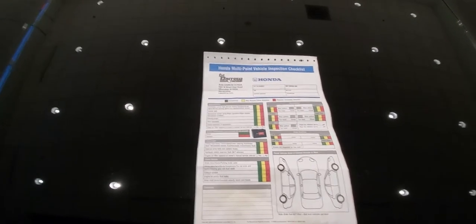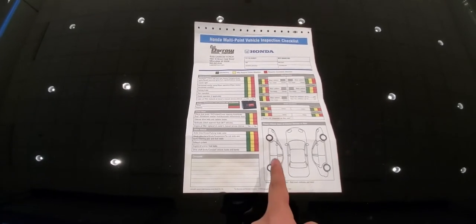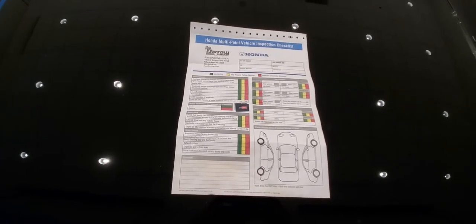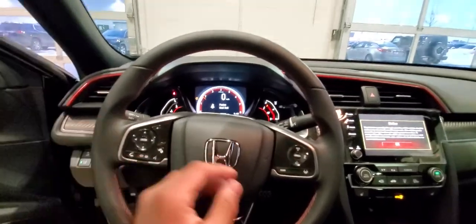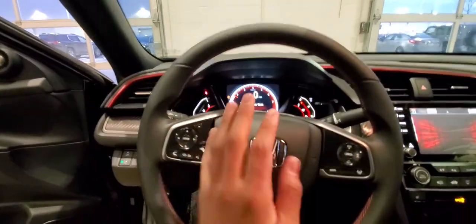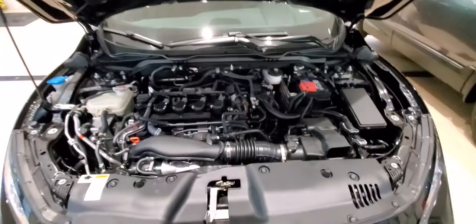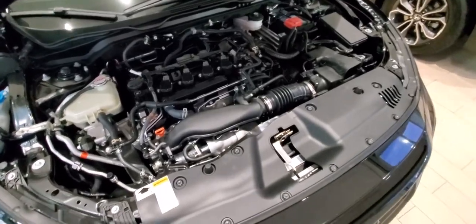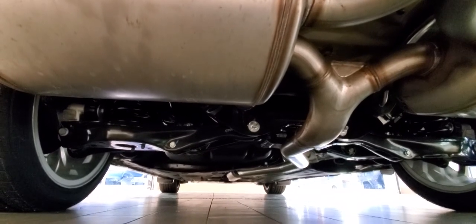Green is satisfactory, yellow needs a look in the future, and red needs immediate attention — along with the list of everything on the vehicle on the outside that they found. What they're gonna go over is lights, clutch if applicable, interior lights and horn, parking brake, brakes and tires, everything under the hood, brake fluids and coolant, battery as well, and anything under the vehicle.